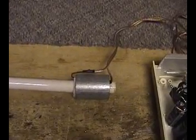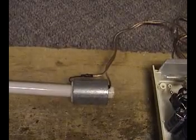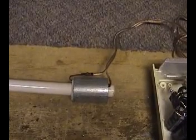The coil itself is now covered in steel, which increased the power by about 30 or 40%. It consists of three layers of 20 turns each of 14 gauge enameled wire.